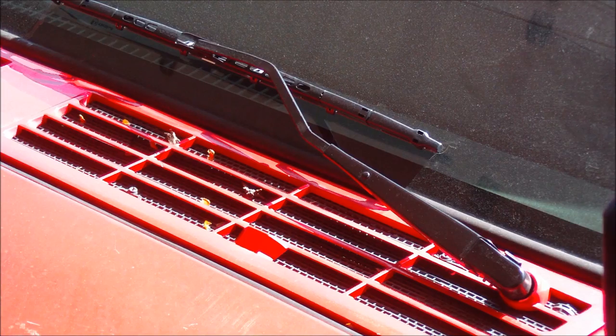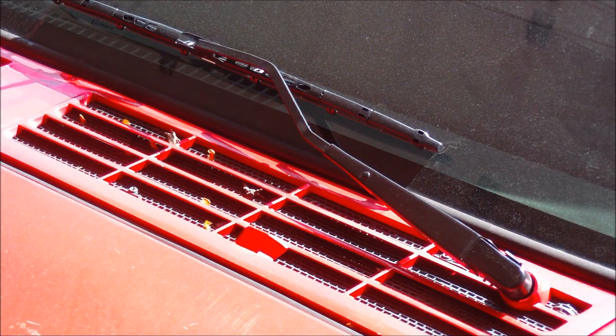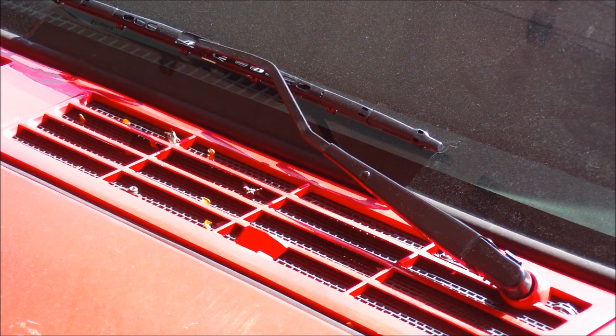I'm going to show you how to remove a windshield wiper arm. This is a '97 Jeep Cherokee. This is a common type of windshield wiper arm, so what you want to do is lift up on the windshield wiper arm here.